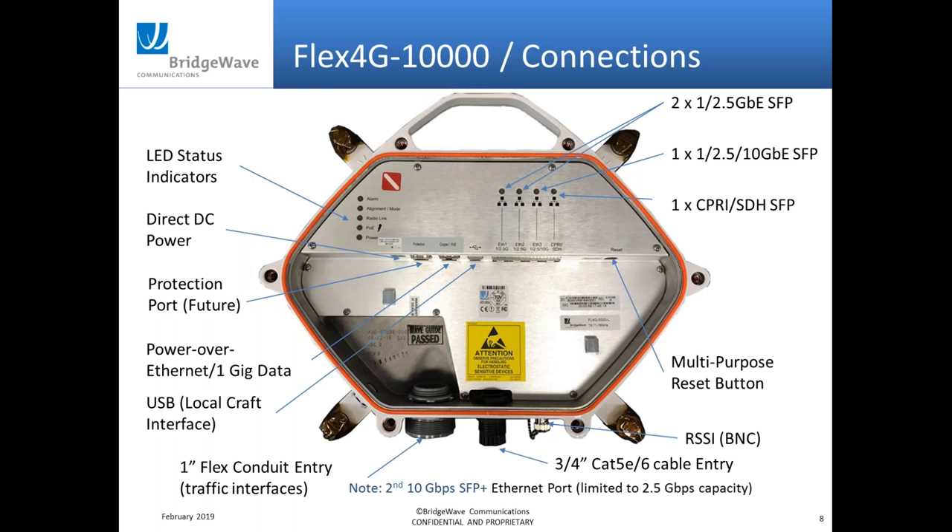As far as the physical unit, there's a lid that covers the back of the radio. You'll see two conduit openings where you can run all your cabling; removing the cover gives you access to all the ports. You have a number of gig ports, two-and-a-half gig ports, and a single 10 gig port. There are also options for CPRI and TDM — if you have old OC3 or OC12 to support, there's a software option for that. Unlike our Navigator line which has all ports external, this product has everything internal.